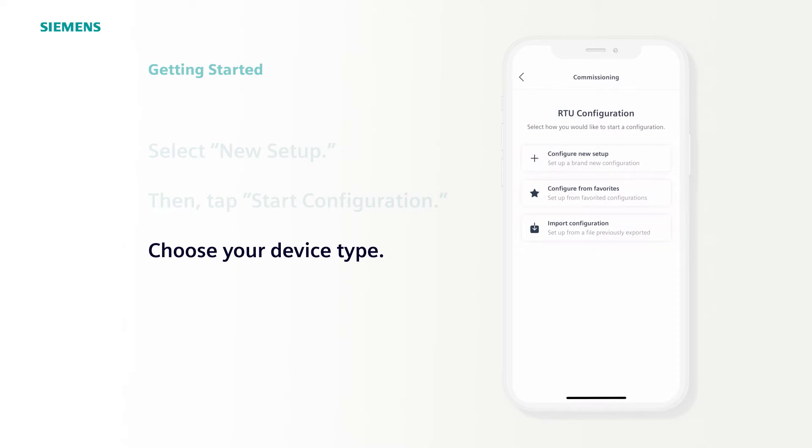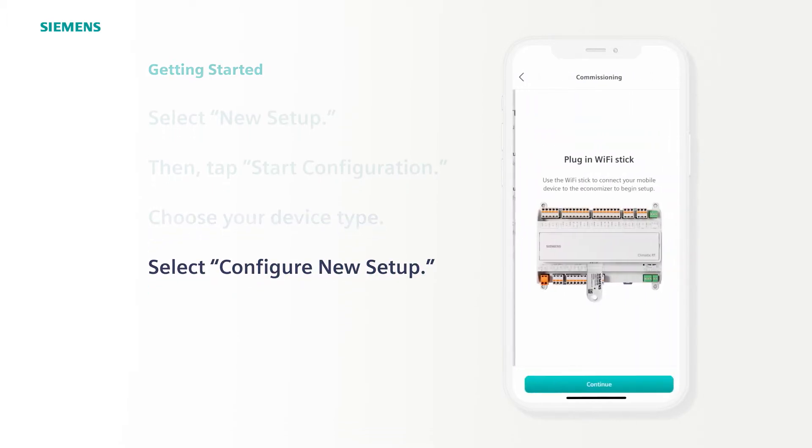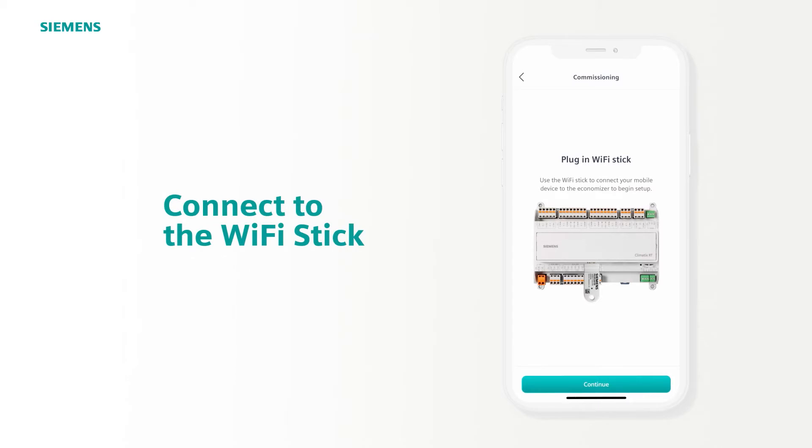There are three options to start: Configure New Setup, Configure from your Favorites, or Import Configuration. Select Configure New Setup. Make sure that you have your Wi-Fi stick plugged into the controller before we continue. This is a secure point-to-point connection that will allow you to apply your preferred configuration for setup. This screen shows you what that should look like. When ready, tap Continue.